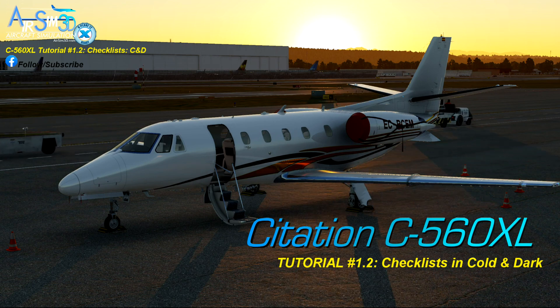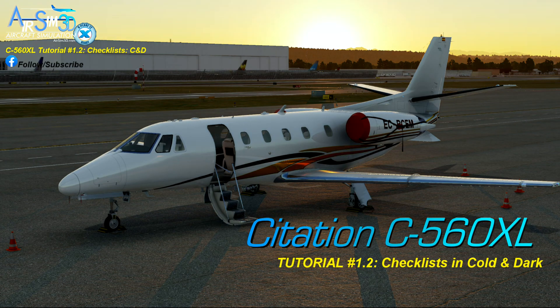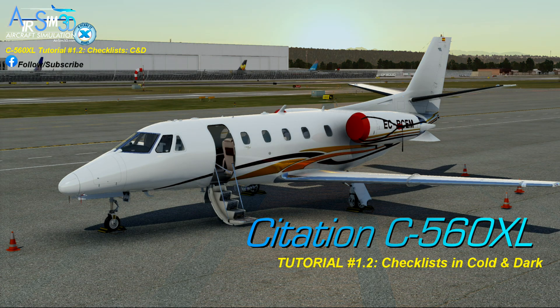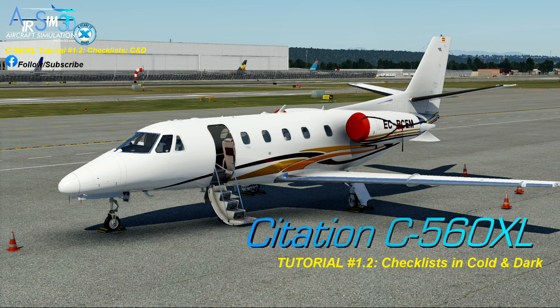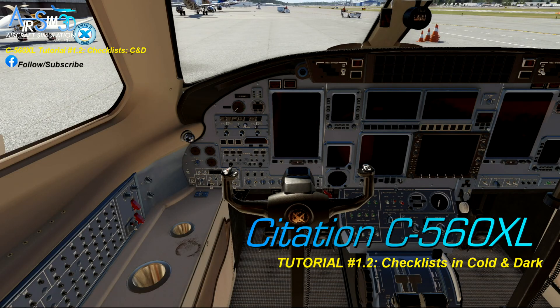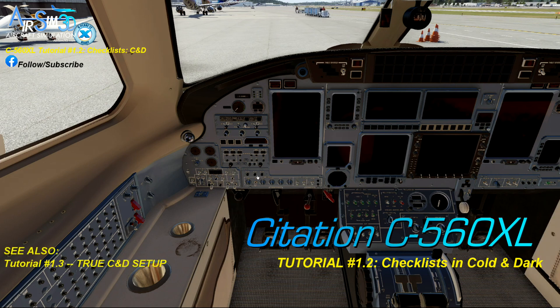So as a next step, real pilots would step inside, find the checklists, and begin to power up the aircraft. Now there are cold and dark setup operations and tutorials and door operation tutorials, so I'm not going to repeat them here. Instead we'll just jump right into the cockpit. As you can see, it's truly dark, cold, no power, nothing — call it what you want.